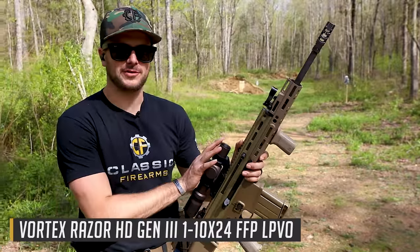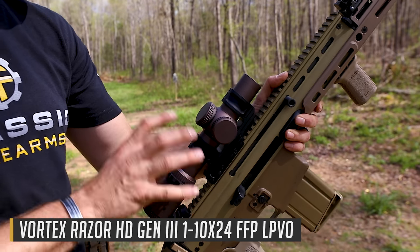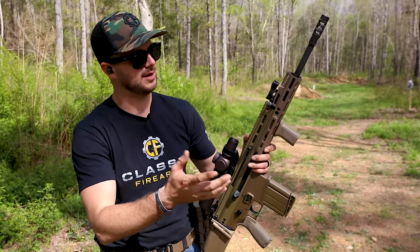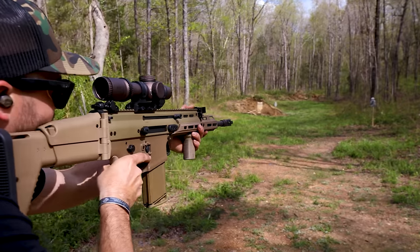The Vortex Razor 1 to 10 is up next, and it's going to be kind of funny to do it with an LPVO. The 10 power, if I leave it there, might really decrease my field of view but I will be really focused on the target. We'll try it and see. And then switching - just to keep everything fair - switching back to 1 power to engage the close target. We'll see how it goes.